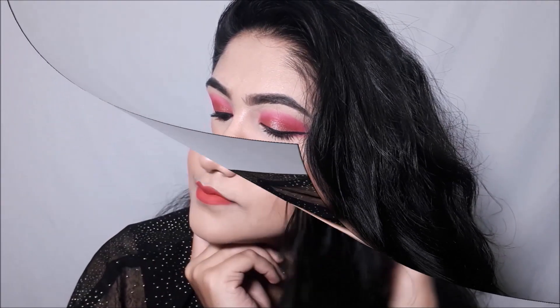Hi guys! In today's video I'll be creating this New Year's party makeup look. All the products used will be mentioned in the description box below along with their prices, so please check that out. Also please subscribe to my channel and hit that bell button to stay updated about all my future uploads. Now let's jump into the video.